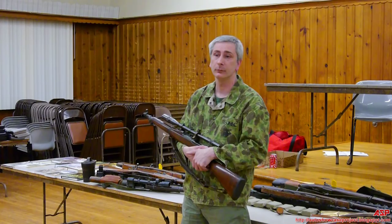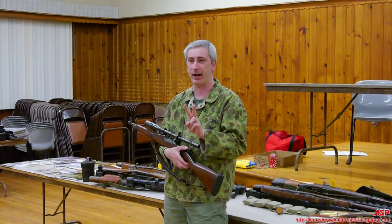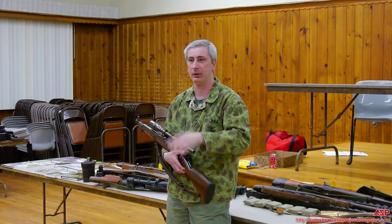Did both the Army and Marines use the Unertl scopes? No, only the Marines — those are stamped USMC. There were two separate contracts, though the exact numbers produced in each contract aren't recalled.